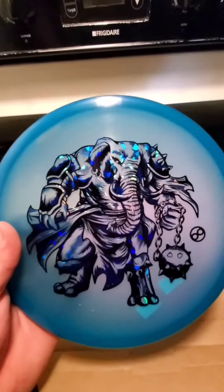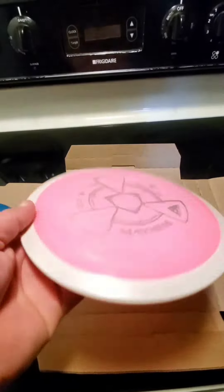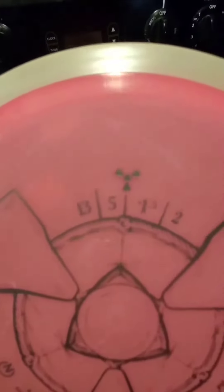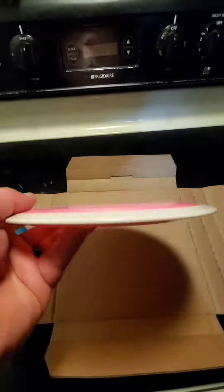Get yourself one from RAND Disc Golf. And here, this sharp looking thing — that gray, light gray with pink. Man, that looks good. 13.5, negative 1.5, and a 2. Stable distance driver.